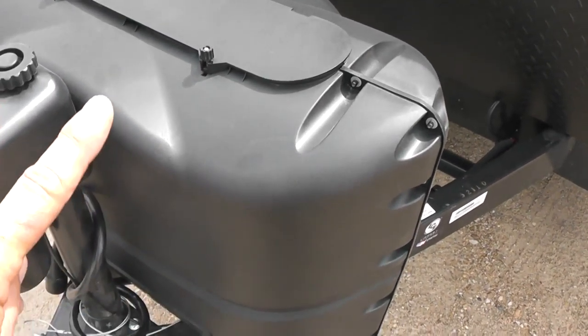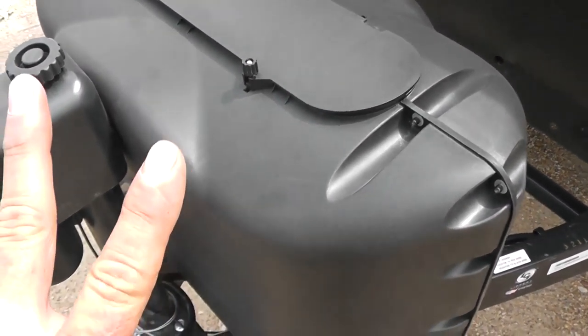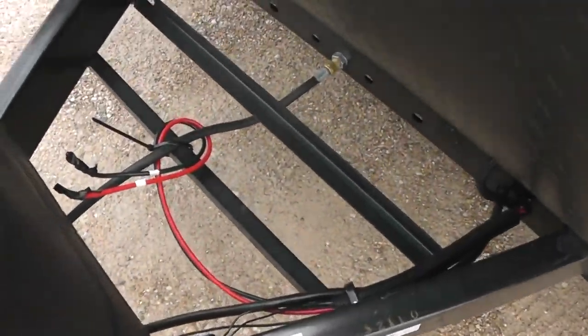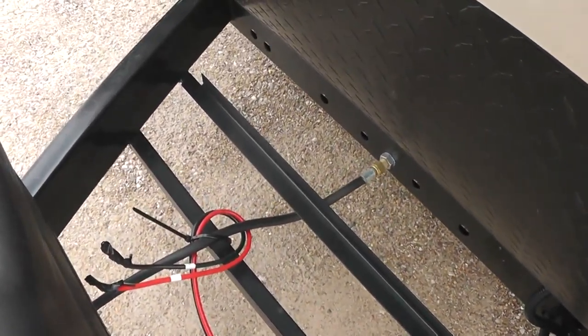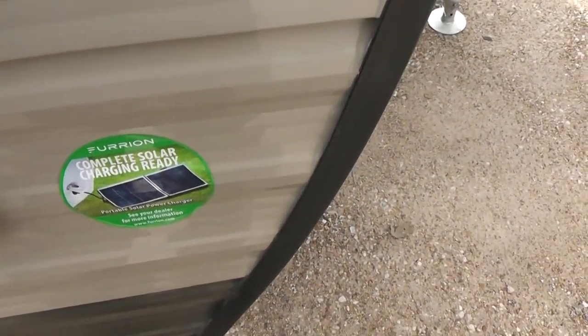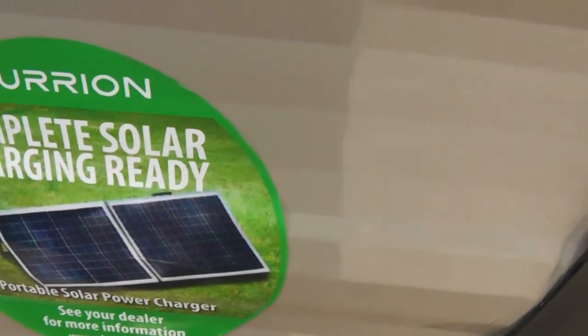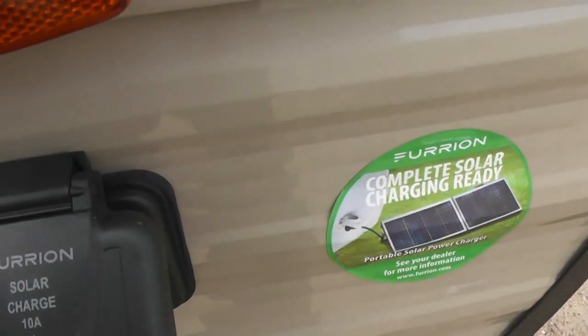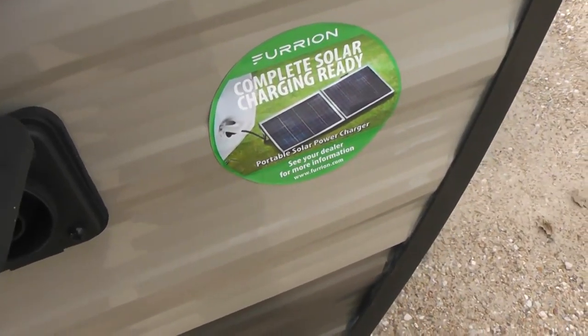It has two propane tanks right here in this box. Right behind here is where the batteries go for the RV. Walking around to this side, if you were camping somewhere at a place that didn't have electricity, you could get a solar panel, much like what's on that sticker right there, and it connects right here. That will charge up the battery in this unit.